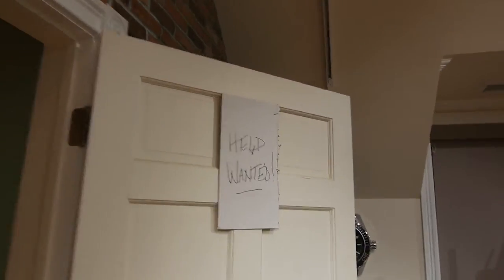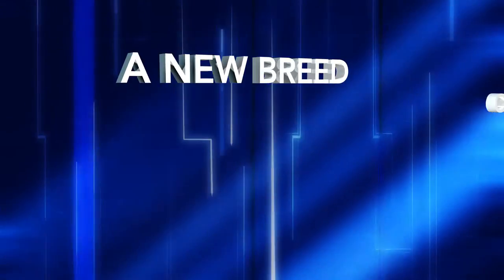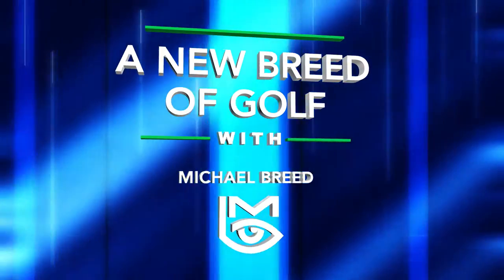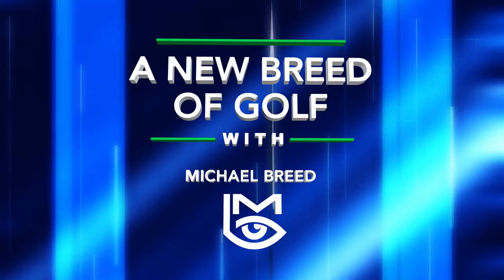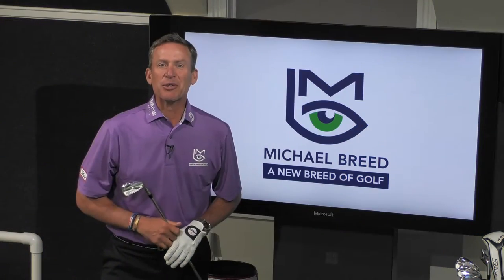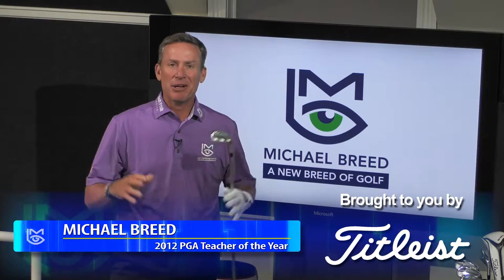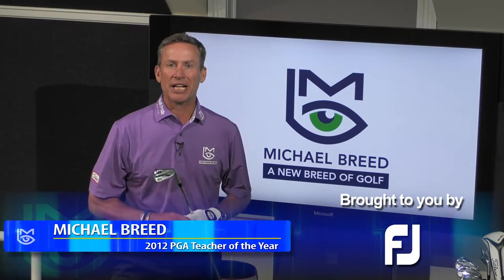The most important golfer to you is you. It's time to fix my swing. Let's do this. Welcome to A New Breed of Golf. I'm Michael Breed. So excited again to be back in the studio and bringing you another episode of A New Breed of Golf.